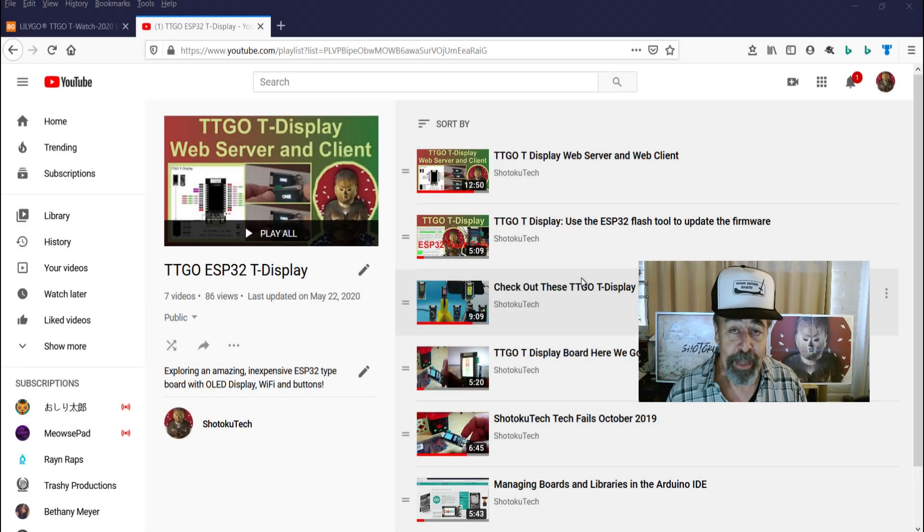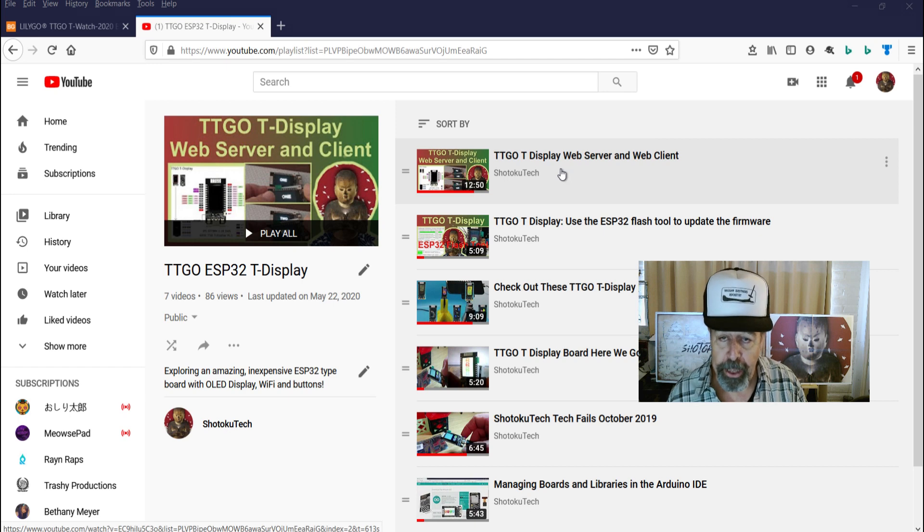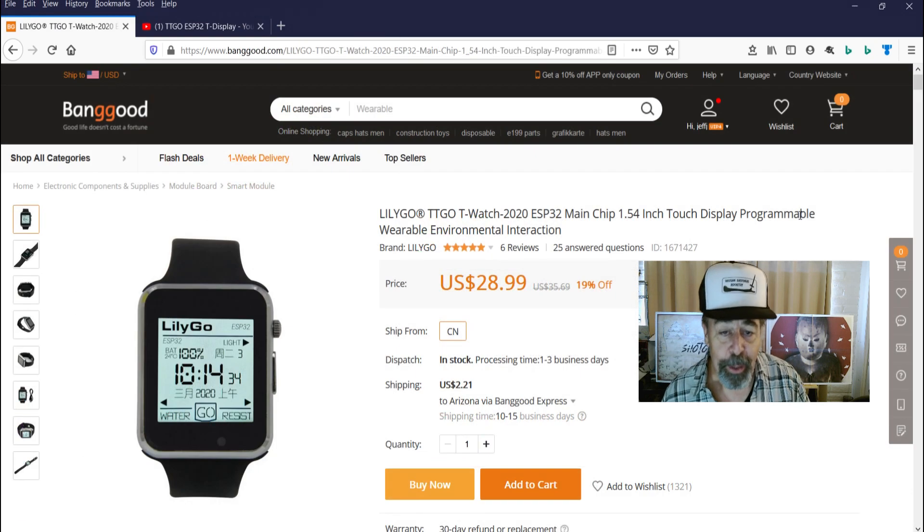Hey, welcome back to Shotoku Tech. If you're a fan of the Shotoku Tech channel, you know I love programming this TTGO T-Display board. We've demonstrated a few different sketches on it. So when I first saw this LilyGo TTGO T-Watch 2020, I just knew I had to get it.